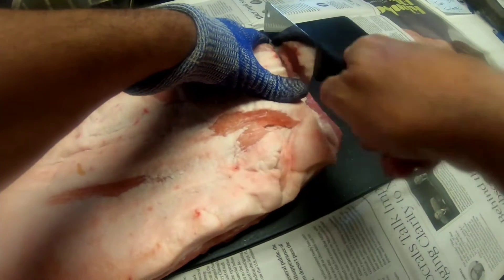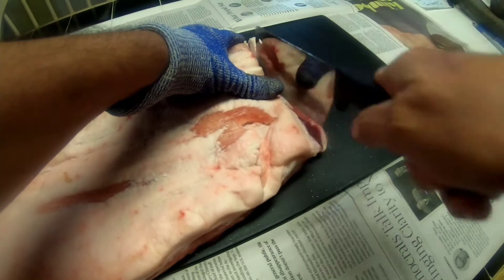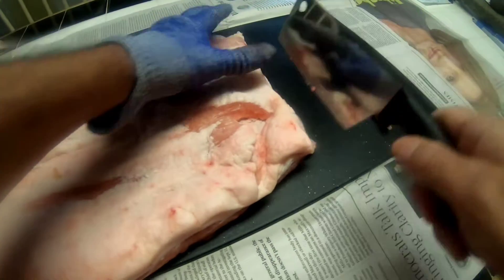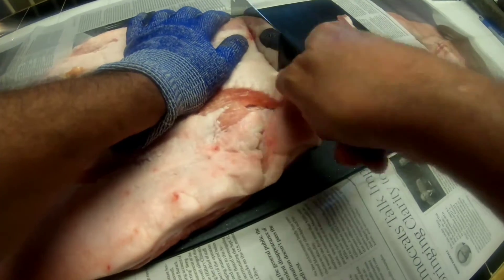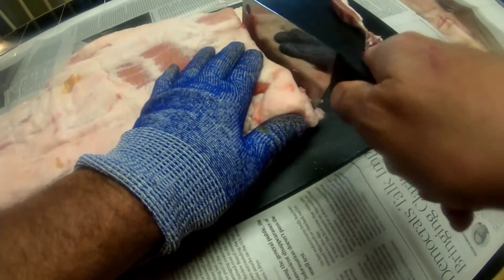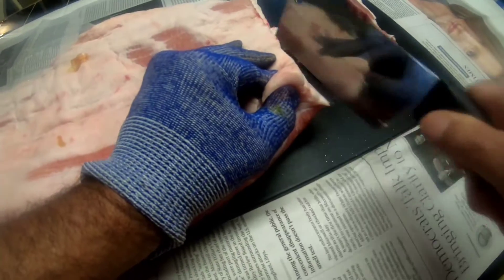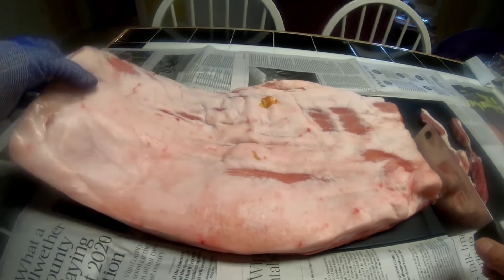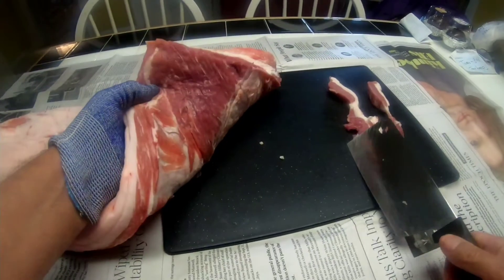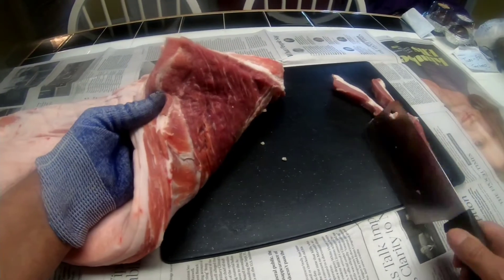I made 17 pounds of pork belly into chicharron very recently, and then my niece's husband ate it all. It left me high and dry. This is a 10 pound pork belly — look at all that sweet meat on there. So I'm gonna make another batch.